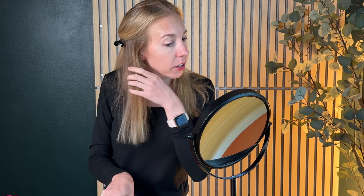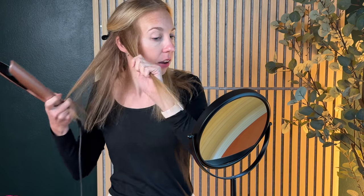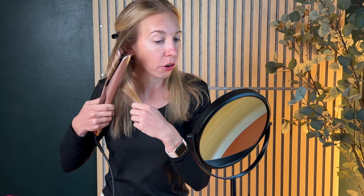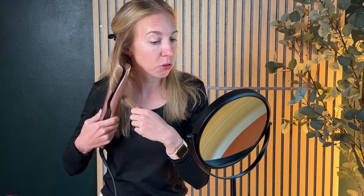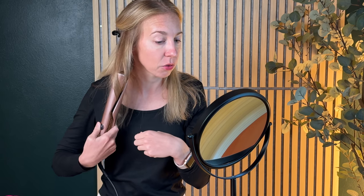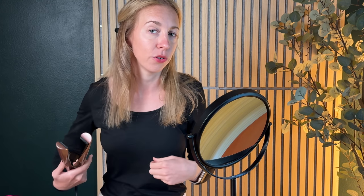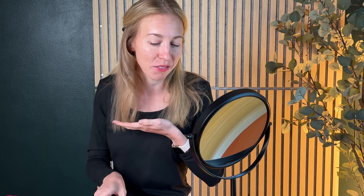Now to curl, I'm going to do something very similar where we're just going to take a section of hair, grasp it, and instead of pulling straight down we're going to turn and let the twist of the plates go ahead and curl the hair. We're just going to keep twisting as we pull the hair down. Do you see that nice little curl that's already formed there?